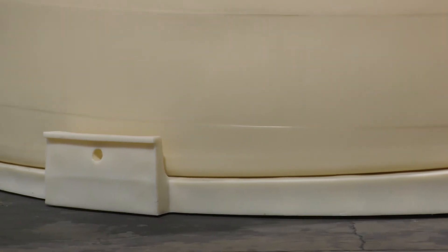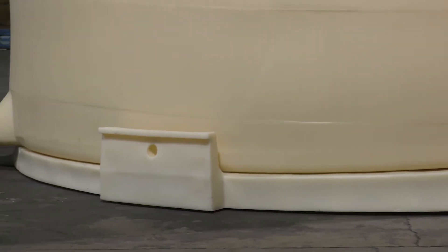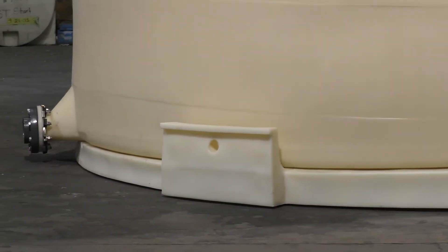The slope-bottom IMFO tank in this video is shown with a Polyprocessing polyethylene manufactured pad. There are several pad options for your tank system design, and we recommend that you contact Polyprocessing for the best choice for your installation.